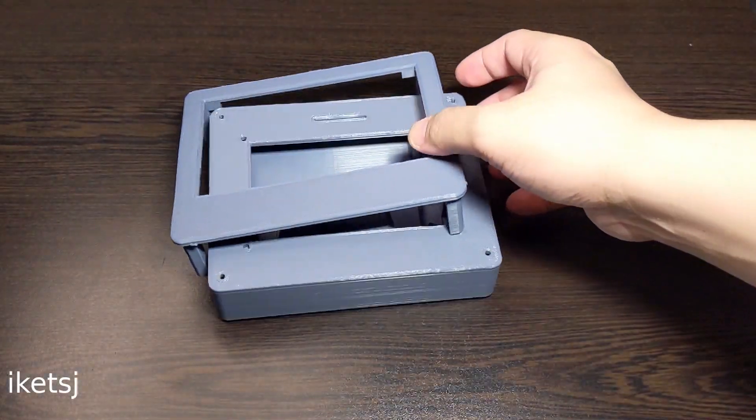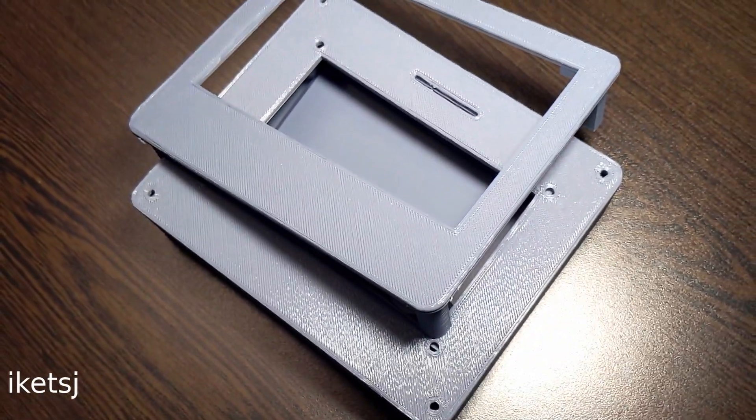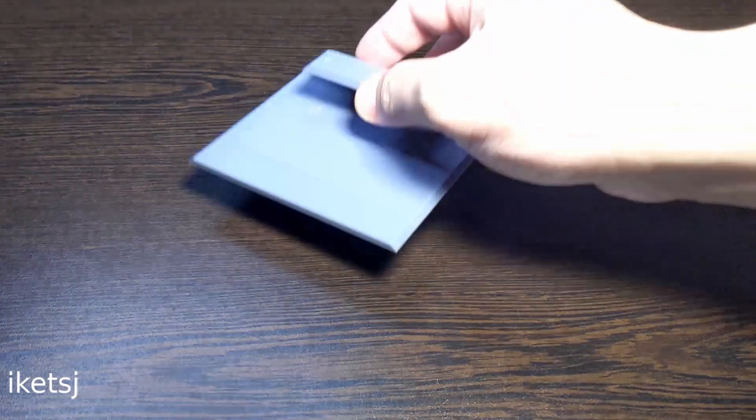As for the enclosure, yes, I did the design and 3D printed it. Anyway, let's assemble the project.